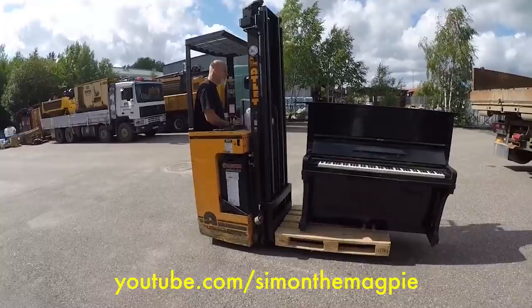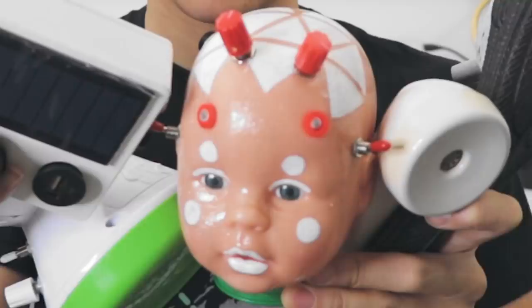I got a package! It's from Simon the Magpie. If you recall my video where I sampled the piano dropping from 20 feet — he's the guy who has pianos to drop from 20 feet.